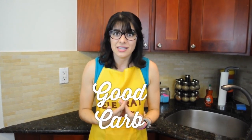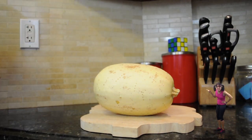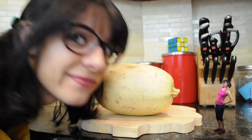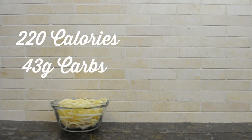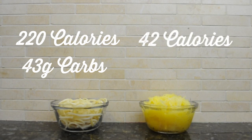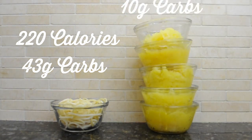A vegetable? Well, technically it's a fruit, but it cooks like a vegetable. And the great thing about that is not only is it low-carb, it's also good carb — complex carbs that our body wants and needs. So what is this magical veggie fruit? Spaghetti squash! One serving of regular spaghetti has 220 calories and 43 grams of carbs, while one serving of spaghetti squash has only 42 calories and 10 grams of carbs. That means you could eat four and a half bowls of spaghetti squash for the same carbs as one cup of regular spaghetti — and let's be real, who only eats one cup?